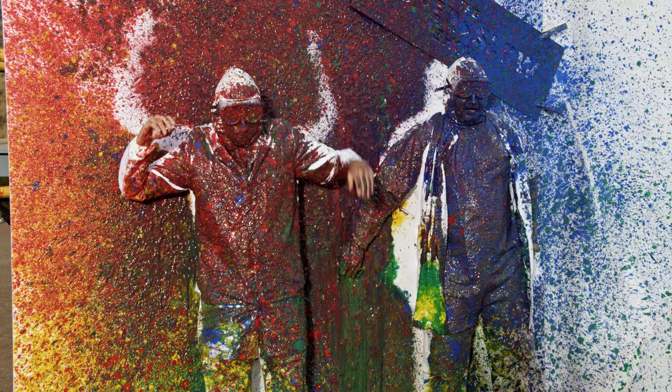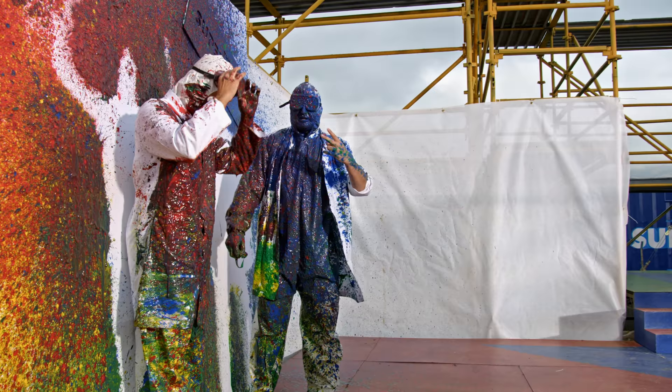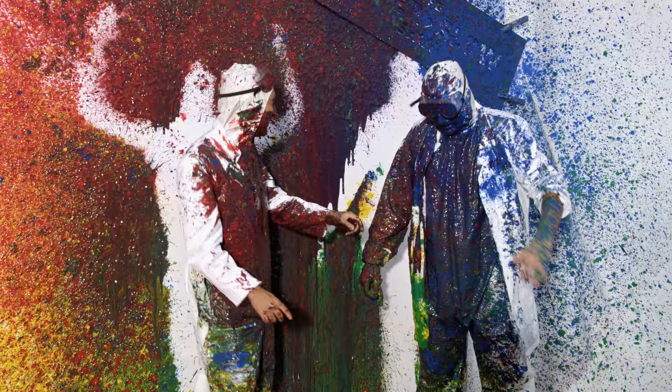Ready? Three, two, one. Bloody hell! Oh my god! All I can see is a rainbow. This is really pretty. You look down at those kaleidoscope things — that's what it looks like.